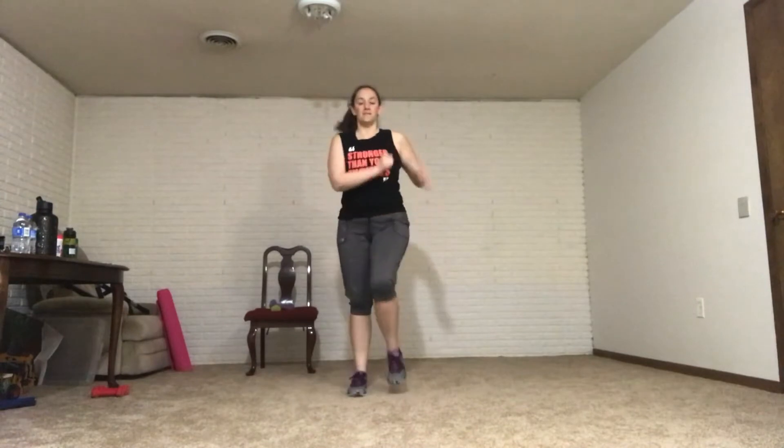Both arms go up, front, and side — repeating that sequence. March it out, pumping those arms. I know I start to talk a little fast sometimes. I apologize. I'm just a fast talker. I've spent years trying to slow down and I end up speeding back up. Sorry. Let's tap our toes out to the side.